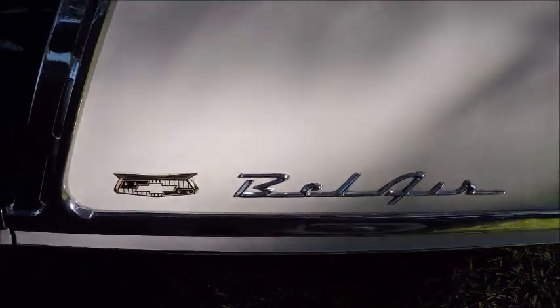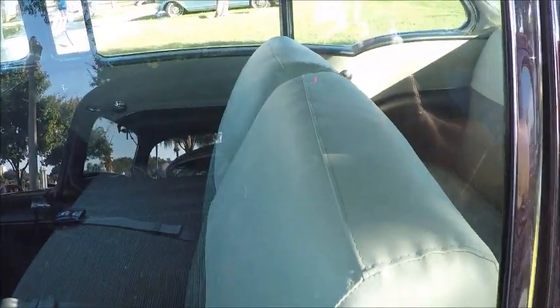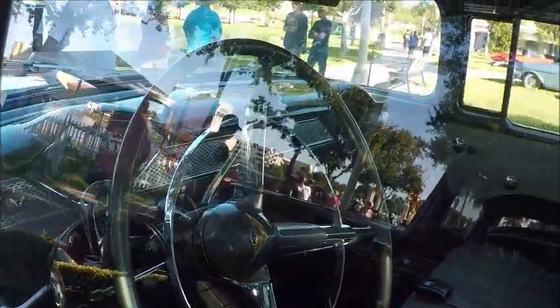It has the wide whites and the full wheel covers. The interior looks original. The car has a power glide.